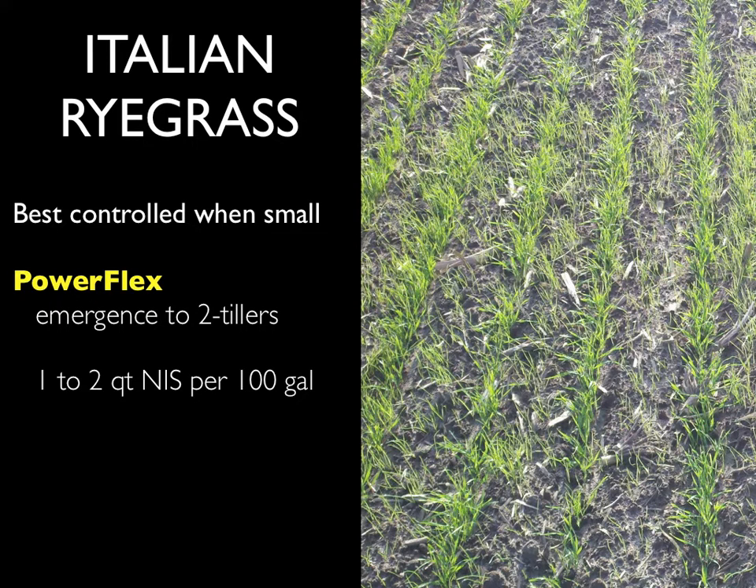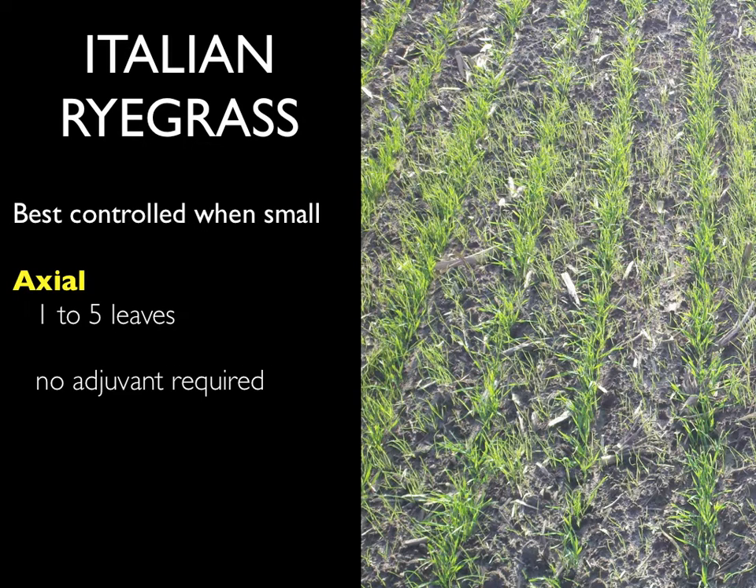Powerflex is another option for ryegrass control; however, if you have Osprey-resistant ryegrass, it may also be resistant to Powerflex. Powerflex needs to be applied when ryegrass has fewer than two tillers and is most effective when 1 to 2 quarts of a non-ionic surfactant is added per 100 gallons of spray solution. Axial is the third herbicide we have for in-season ryegrass control, and it also needs to be applied when the ryegrass is small.